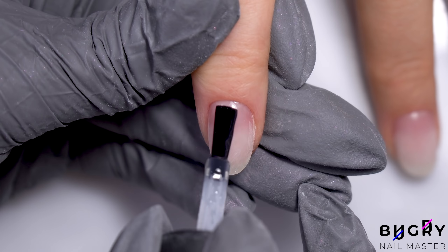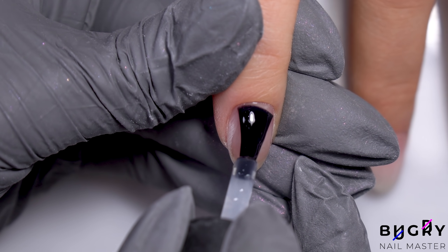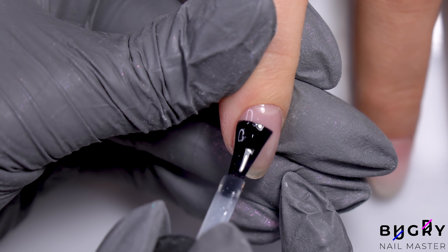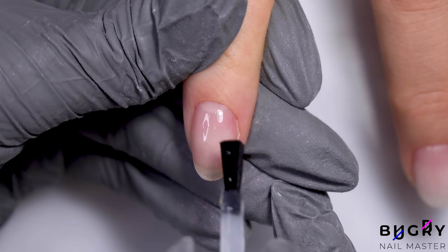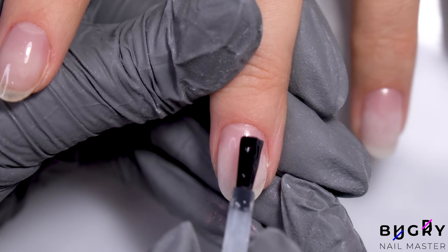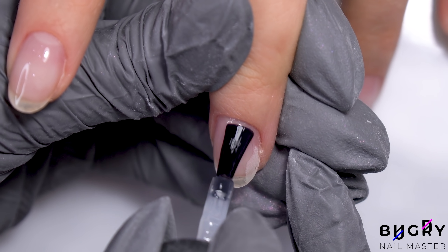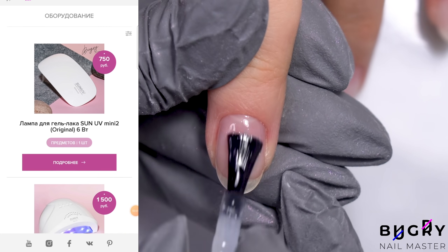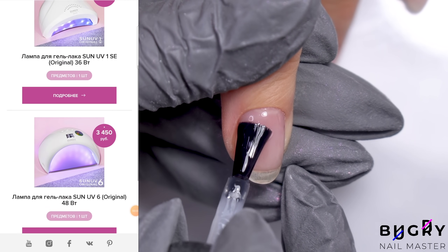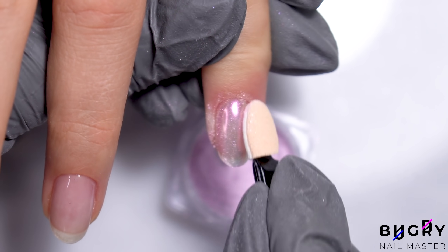Now for our design — today's design will be a simple one but super pretty. First, I'm applying a non-wipe glossy top coat that I'll be curing underneath the lamp for 20 to 30 seconds. A lot of you have asked which lamp I use, and the answer is a 48W Sun 6. I've tried their lamps before, but I always come back to this one. It works great and it's definitely my favorite.